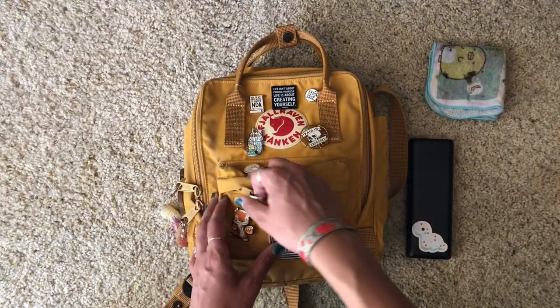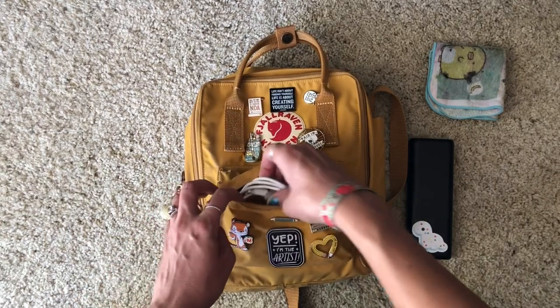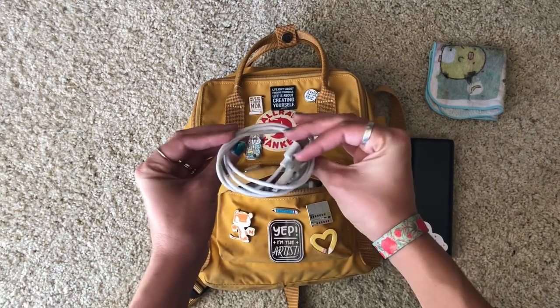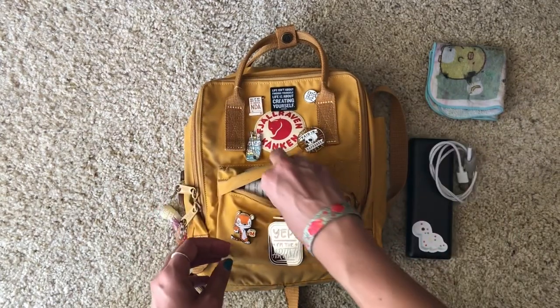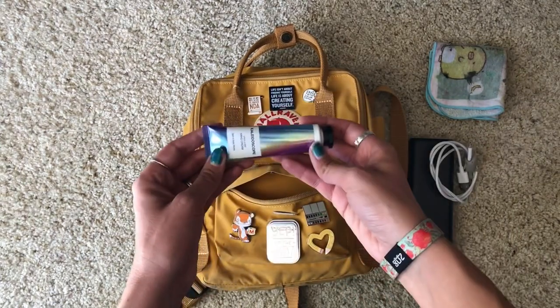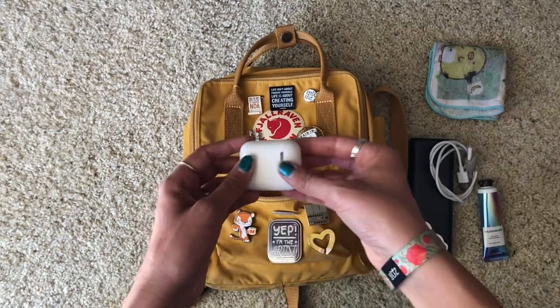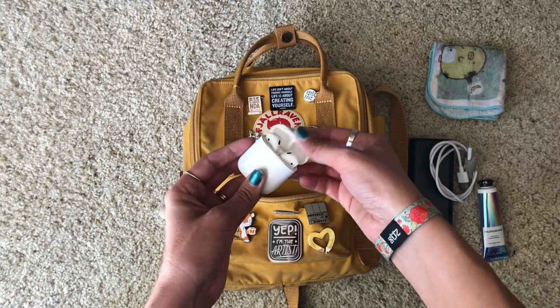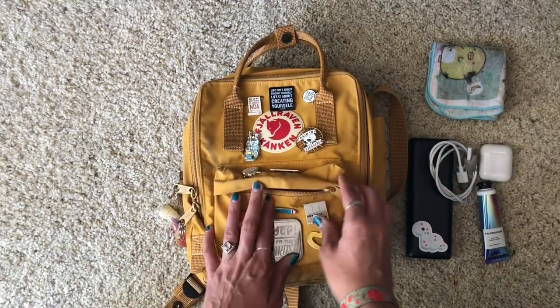In the smaller front pocket I keep my cord for my iPhone — it's got a little shark stopper on it which I think is really cute. I also keep hand lotion in here, and my AirPods. That's what's in the front pouch, and there's still room to spare.